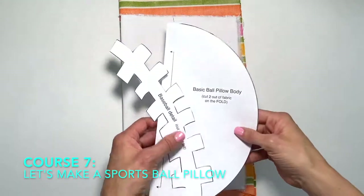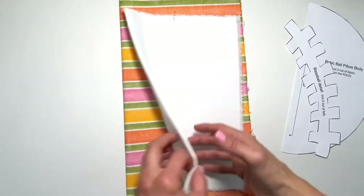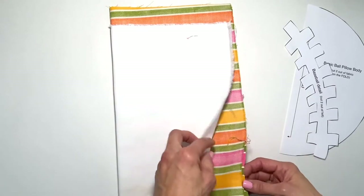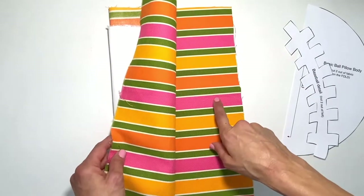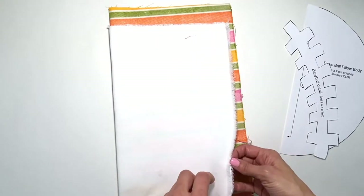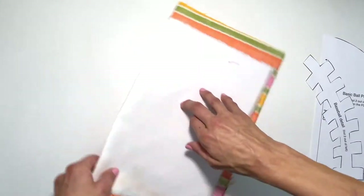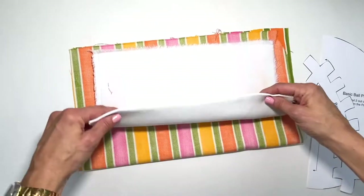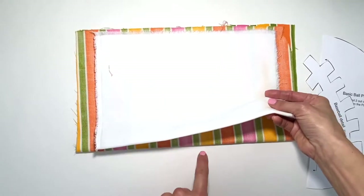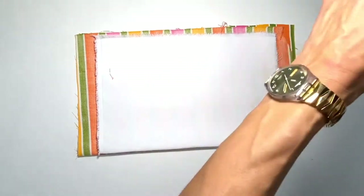For this baseball or softball pillow, I've decided to choose a white for the front and a nice bright stripe for the back. As you know from my other courses, the right sides have to be together and we always work and cut on the wrong side of the fabric. The solid white doesn't have a wrong or right side. I'm going to cut these together so I don't have to cut twice — I line them up with right sides facing out.